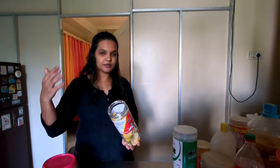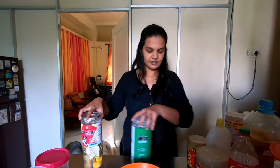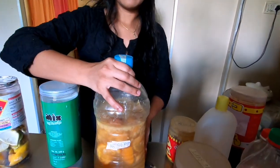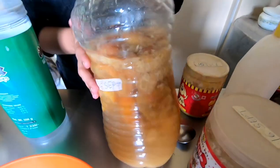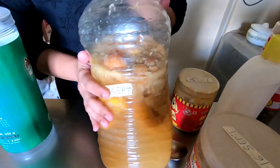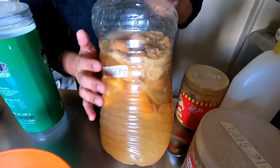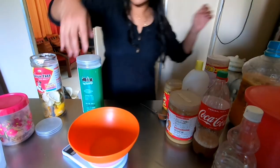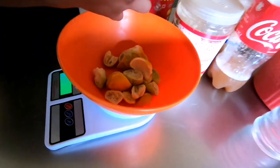If you remember that ratio, you can keep adding to make more. Here I have made a big batch - almost a four-liter batch from 16th September. Always mark and tag the date whenever you make it - it is easier to count because we have to keep it for three months. Now I am going to take three hundred grams of citrus peels.